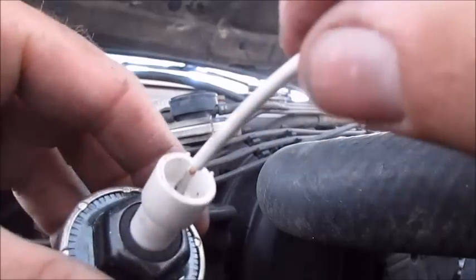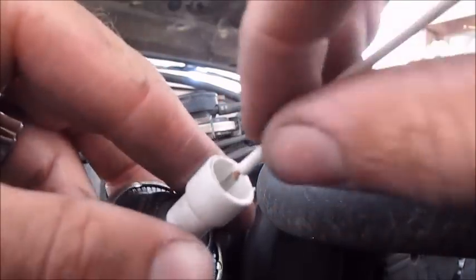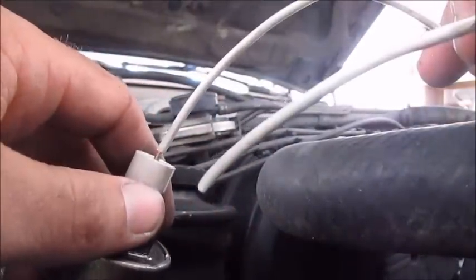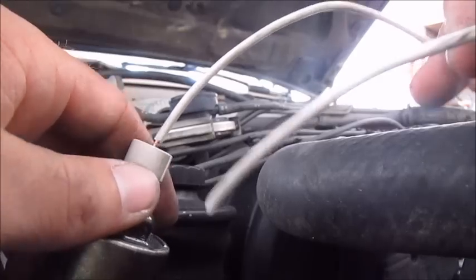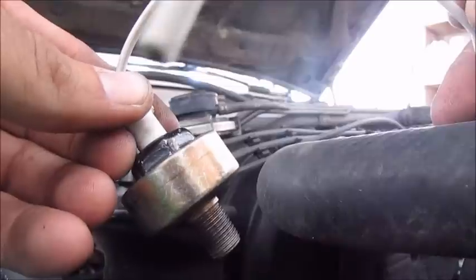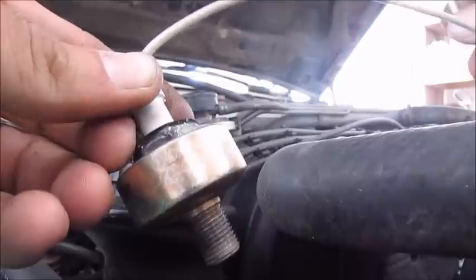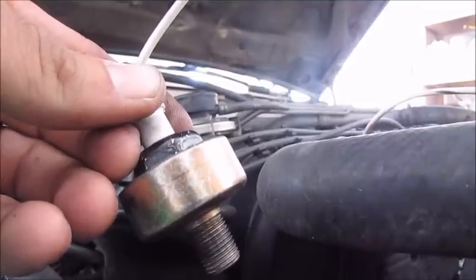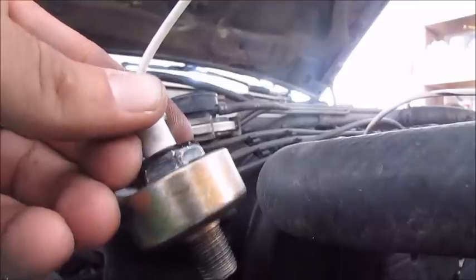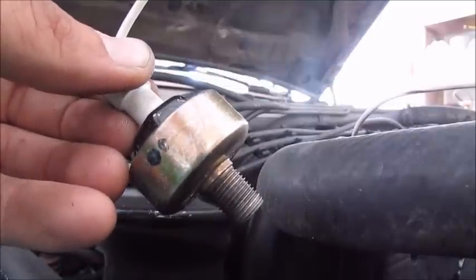I'm going to put some liquid electric tape down in there, maybe even cram some silicone, and make this a permanent connection. Then on the ground, stick an eyelet on there, hook it up to the block, and plug it back in — it'll be in business. Remember, that's a 97 four-cylinder S10 knock sensor, and for me it's worked. There's a lot of controversy that it's not in the right location and you'll still have engine damage, but I personally just wanted to try it. It's been working great for about three months — no engine knocks, no performance issues.